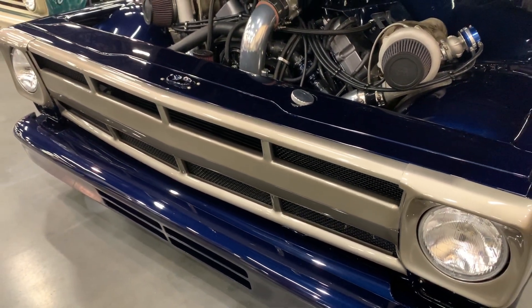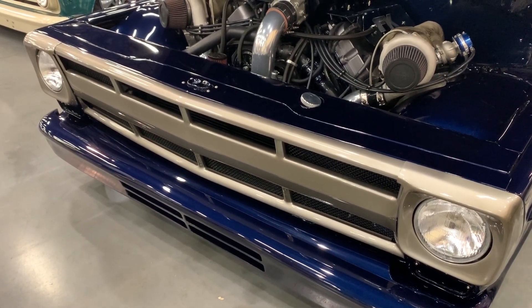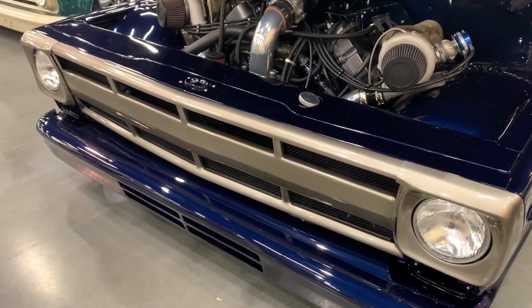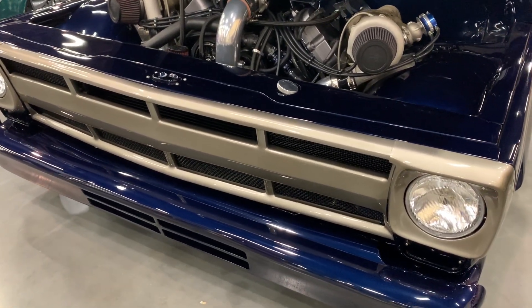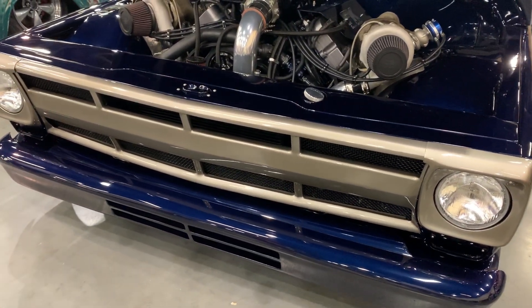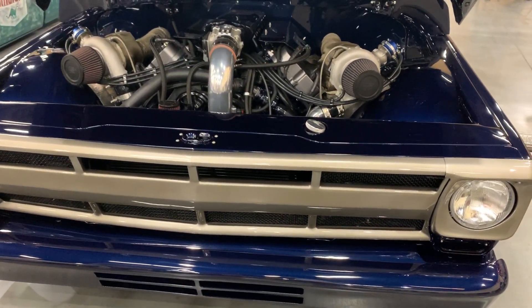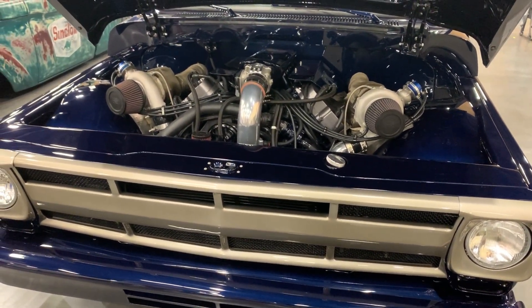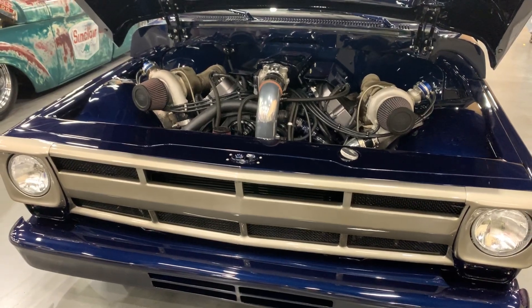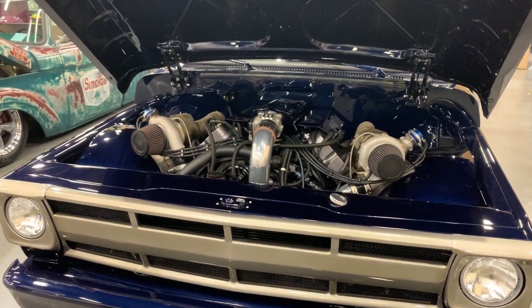Wanted it to look more aggressive, more modern than the factory grill. I love the stance on this truck — it's just wicked mean and nasty. It's on a Roadster Shop chassis, which gives us the big A-arms on the front with Penske shocks and the four-link rear with Penske shocks. Runs an aluminum center section with a 3.70 posi gear. We got it on Forge Line wheels.